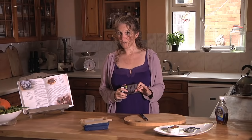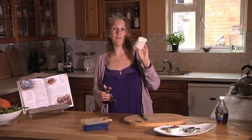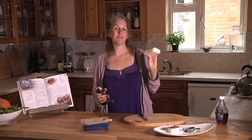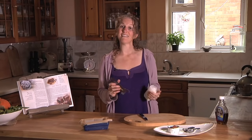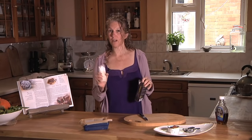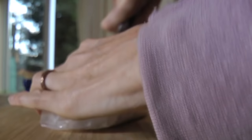To begin with we're going to use something called creamed coconut. Creamed coconut comes in the form of a solid block. It's actually almost identical to coconut butter, although you will find that if you buy creamed coconut in a block it's almost always less expensive than coconut butter.